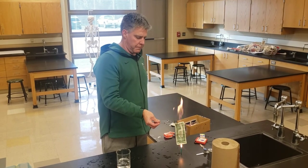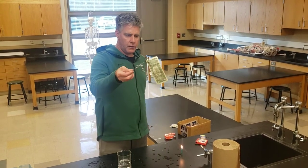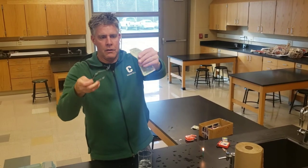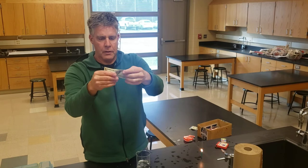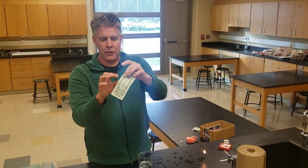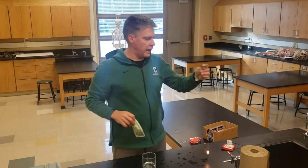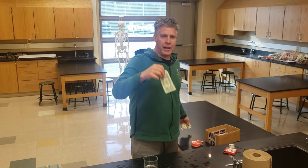If I hold this over the flame, you'll notice that the dollar bill burns quite nicely and then it goes out, and I can hold the dollar bill in my hand right away. It's a very fun little trick to play. I tried this before but had to change the liquid a bit, and we can talk about that in a minute.